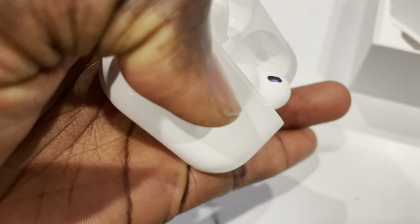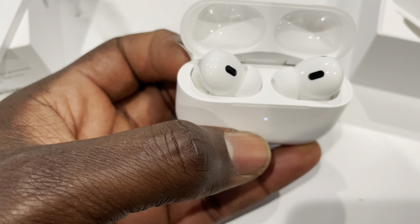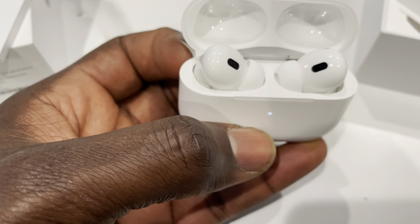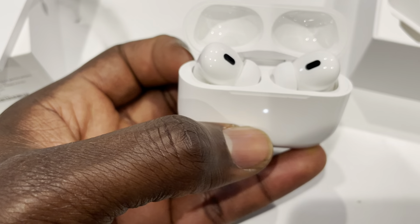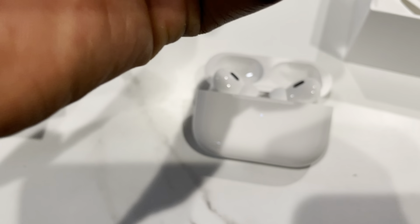So I was right — it comes with a tip pre-installed. Essentially you have four tips total on the new one and three tips on the old one. Let's pull one out and see what's different.